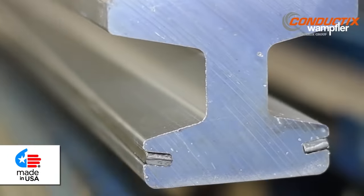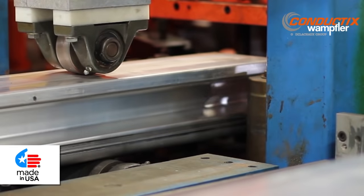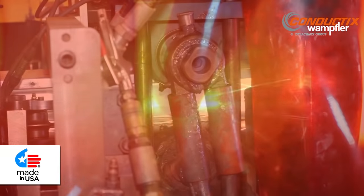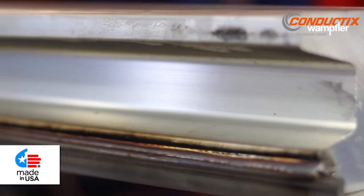Conductix Wampler manufactures aluminum stainless third rails in our ISO 9001-2008 certified plant in Harlan, Iowa in the USA. We have auxiliary manufacturing operations for welded cap third rail in Brazil and China as well.